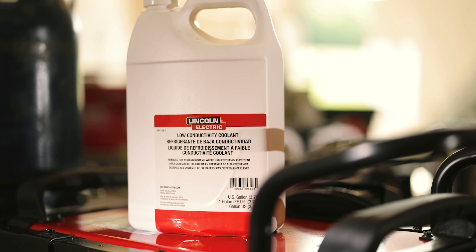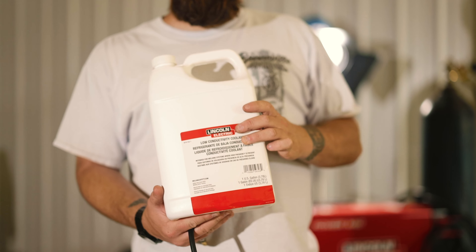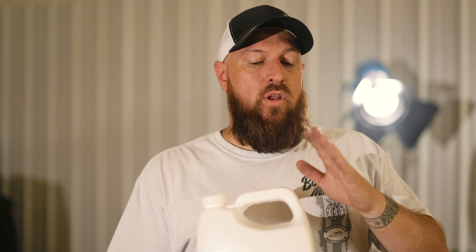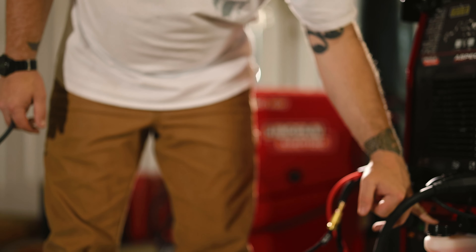You're going to want to put about a gallon in. Lincoln sends two gallons with the ready pack. You're going to want to put some kind of low conductivity coolant — you never want to use water in these machines. One, it can rust, and two, you're dealing with high frequency, so if you ever get a leak you're going to get shocked. Use the right kind of coolant. This is the Lincoln brand right here, works great with this machine.